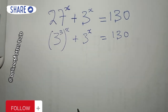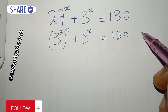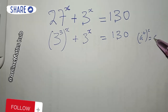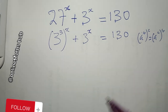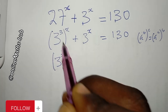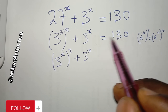The next thing I want to do is apply the power rule. You can remember that if you have a^(b^c) you can write this as a^(bc), with b coming outside. So (3^3)^x becomes 3^(3x), which I write as (3^x)^3, plus 3^x.